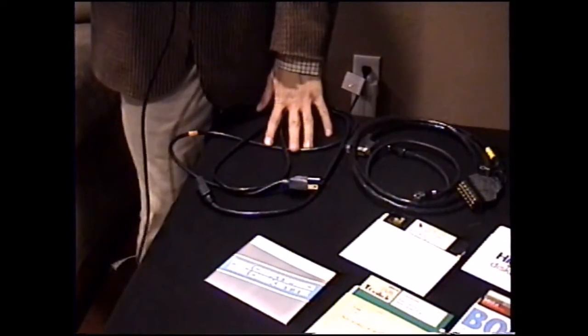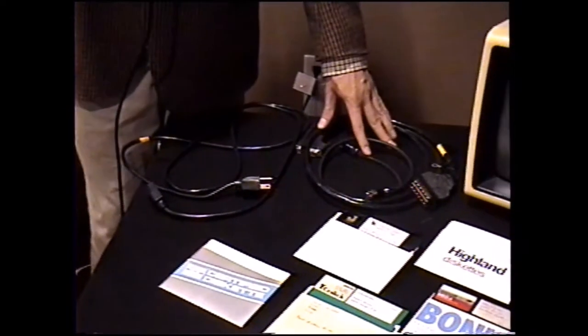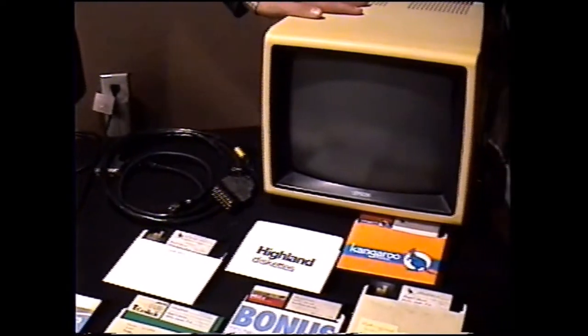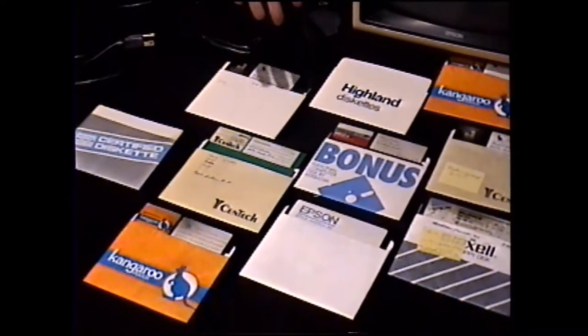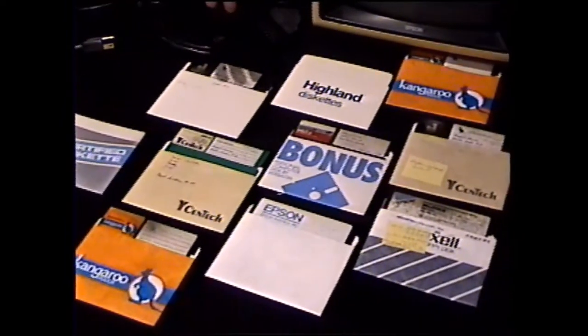All right, to review what we have on our table: we have the power cable for the monitor, the connections for the computer to the monitor itself, and the monitor located here. We also have a lot of five-and-a-quarter inch floppy disks on the table, which includes software and operating systems for the system itself. That first box is only half the fun, so let's open up the second box — that's what's got the actual computer in it.